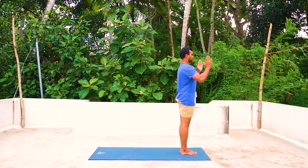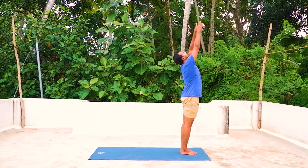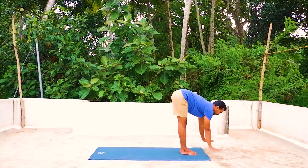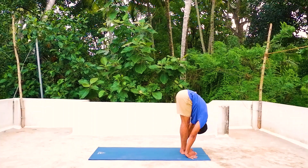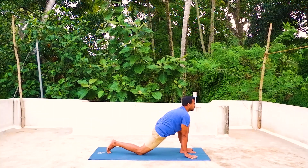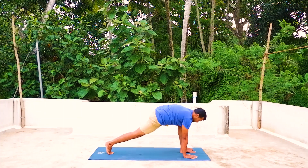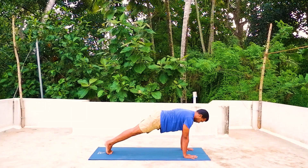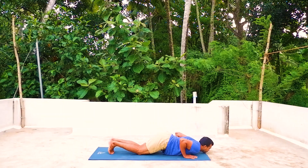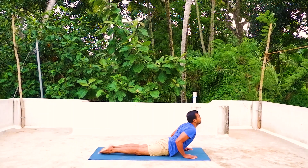Egam — exhale, palms together. Duva — inhale, both arms up and arch back. Three — exhale, forward bend down from the hip. Chattwari — inhale, right leg back, right knee on the mat. Panja — hold the breath, other leg back into push-up position. Shat — exhale, knees, chest, chin down, hip up. Sapta — inhale, head up and arch back.